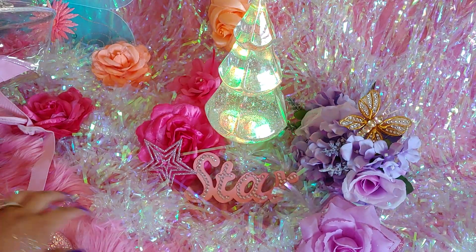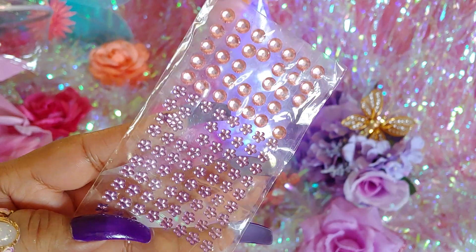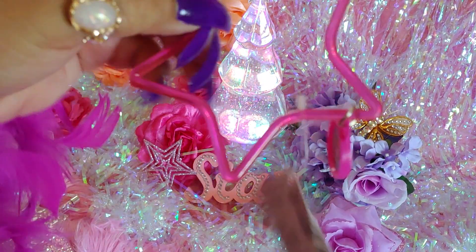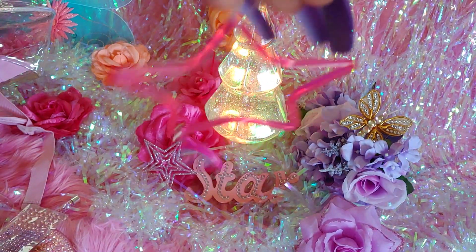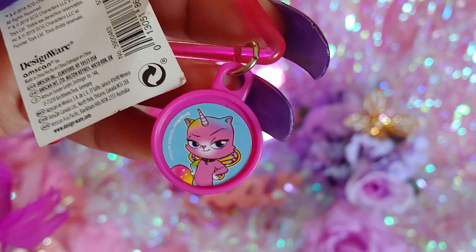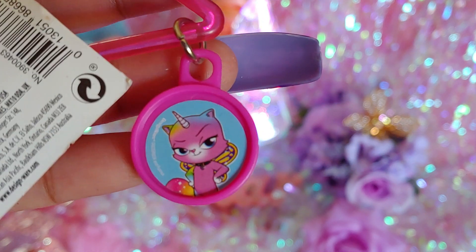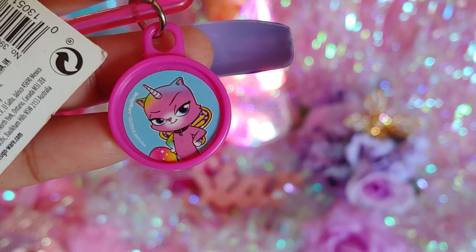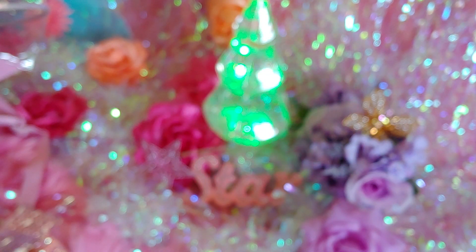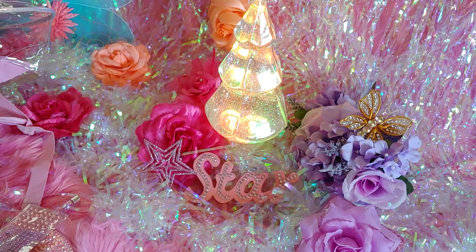I have a mini eyeshadow palette — great for traveling. It's by Two Faced and it's called Sugar Cookie. It smells so good, just like cookies. I have some little nail stickers for fun to bling out whatever I want. I have a little star bangle with an adorable kitty cat — she's a little unicat with butterfly wings, from Party City. I also got a little kitty cat mini doll from my husband for Mother's Day.